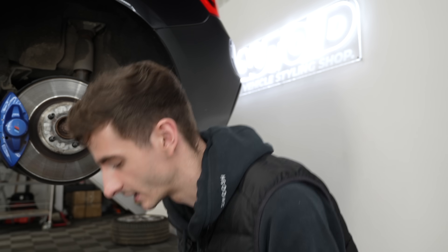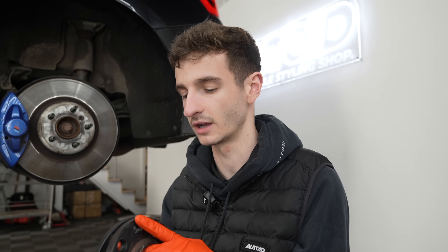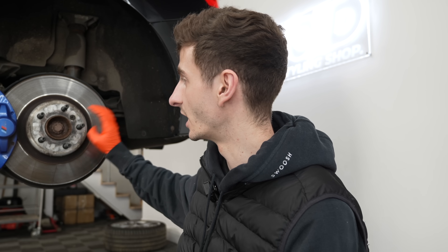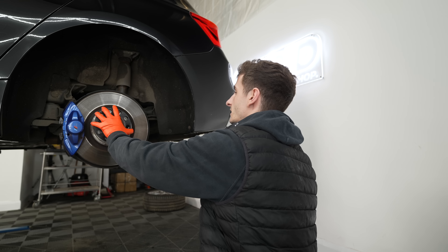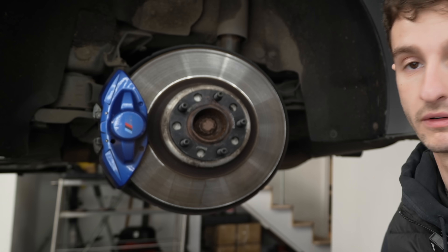Time to get some spacers on. Luckily Jack had a spare set of spacers from his F87 M2 - 10mm fronts and 12mm rears. It's genuinely very easy to fit a spacer. Make sure your hub is nice and clean, pop a little bit of copper grease around the edge where the wheel sits over it just to make it easier to get the wheel on and off, and they literally just slot on. We'll go around and do the rest of them.